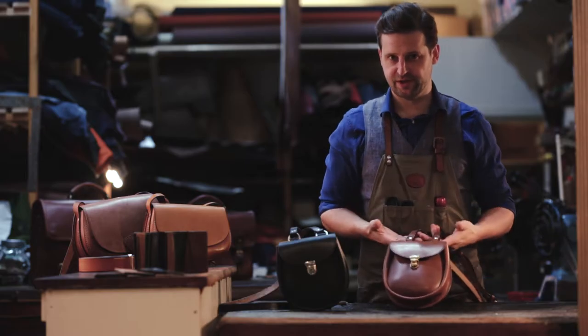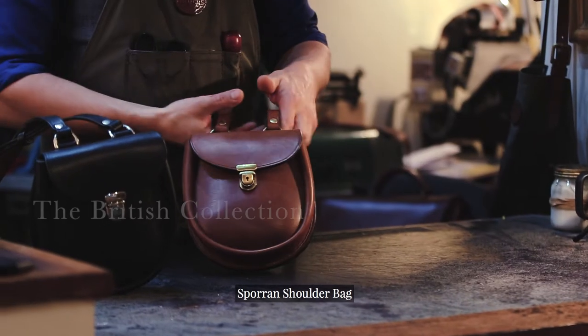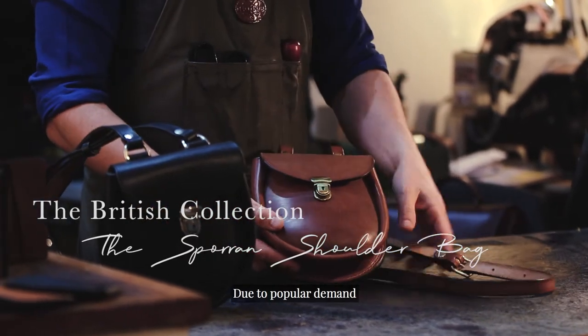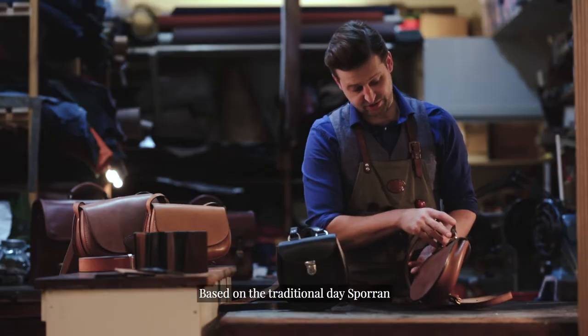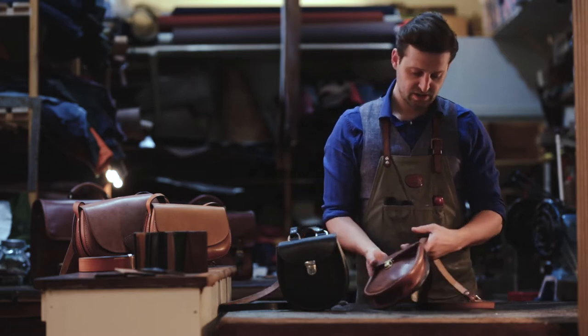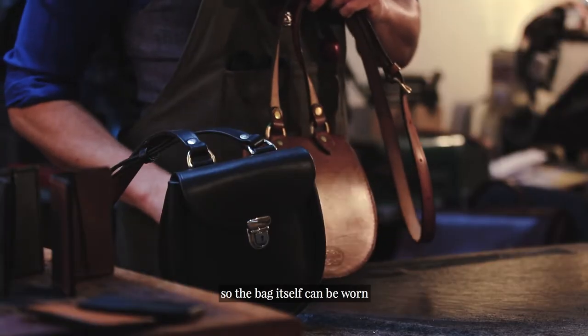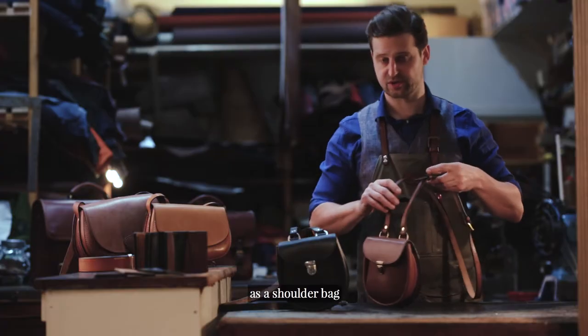Here we have the Sporan shoulder bag, due to popular demand, based on the traditional day Sporan but with D-rings on the top so the bag itself can be worn as a shoulder bag.